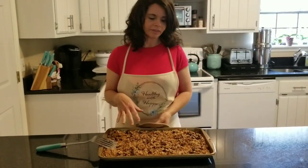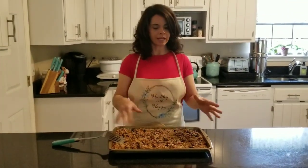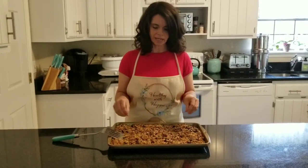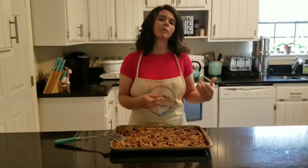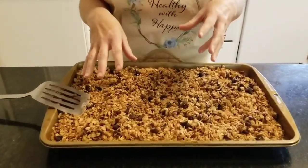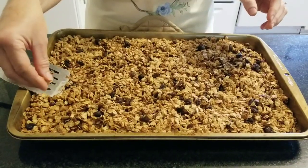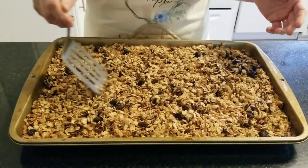I just pulled this out of the oven. We did a 20-minute bake at 350°F, stirred it at 10 minutes, then put it back for 10 more. Then I pulled it out and added some raisins and a few mini chocolate chips — just to make the kids happy — and popped it back in for five minutes. Here's the key: if you want a cluster-type granola, do not stir it until it's completely cool and just break it up with your hands. If you want it in separate flakes, stir it now. It's really just a matter of preference.